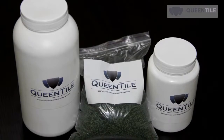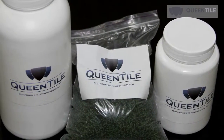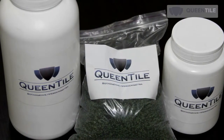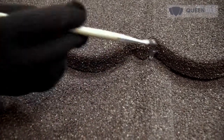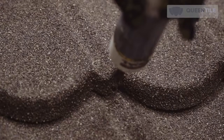A standard Queen Tile maintenance kit includes: acrylic binder (1 liter), basal granulate (1 kilogram), and acrylic glaze (half a liter). Brushes are needed to apply the binder and glaze. Recommended application temperature is above 5 degrees Celsius, and the compound should be applied to a dry roof surface.